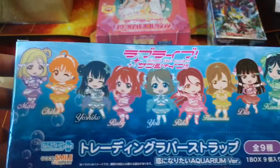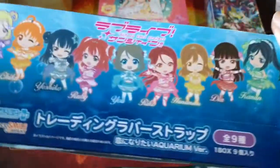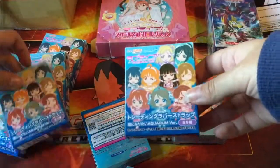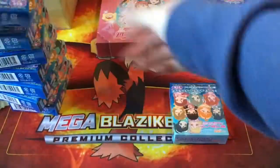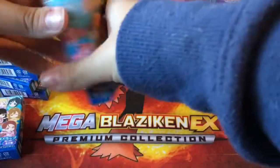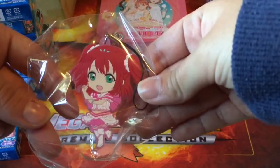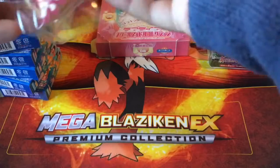The next item I'm happy I bought but kind of regret because it's really expensive — I got the whole keychain set of the aquarium outfits. I'll open that now. Pretty sure you get one of each per box, that's what they advertise, but let's find out — in case I get like nine Maris or something. First up is Ruby, which is very nice, and we also have a very nice Rico.